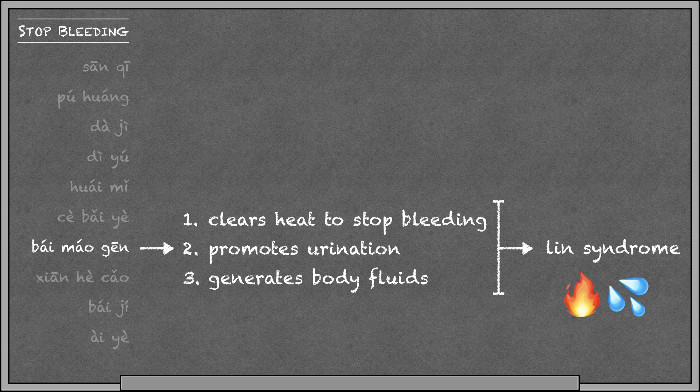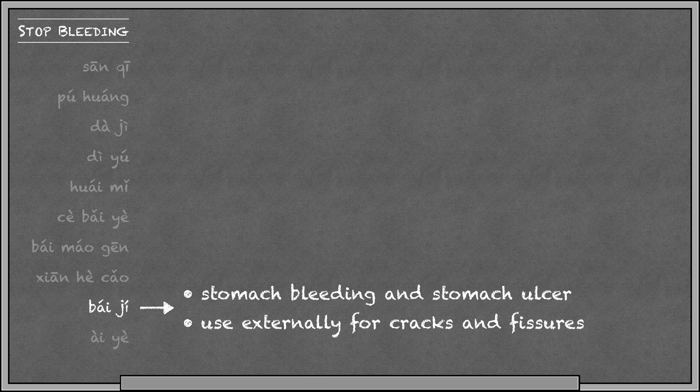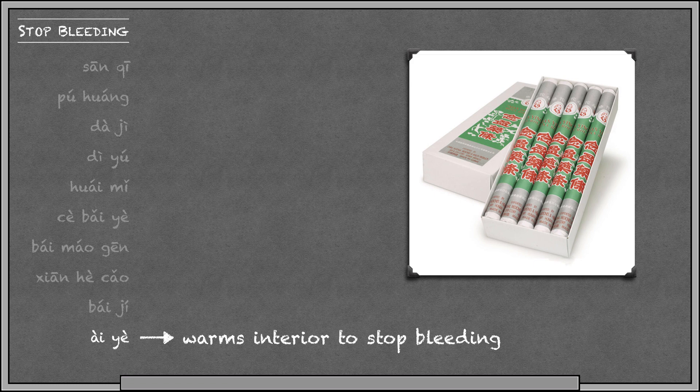Xianhutzao is special because it induces astringency to stop bleeding, so it's good for bleeding due to any cause. It can also be used externally to treat fungal infections. Baiji clears heat to stop bleeding, and its specialty is treating stomach bleeding and stomach ulcer. It can also be used externally to heal small cracks and fissures. Ayye is mugwort, and it's the only one in this category that treats bleeding due to coldness. Ayye is used in moxa — you light it on fire to warm the channels — so Ayye warms the interior and warms the channels to stop bleeding.